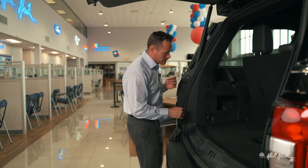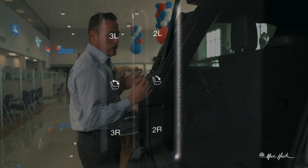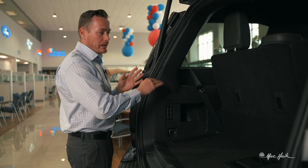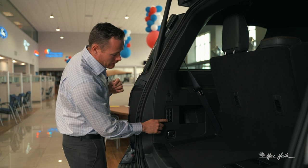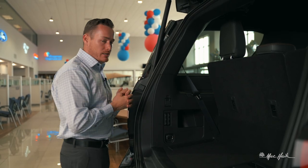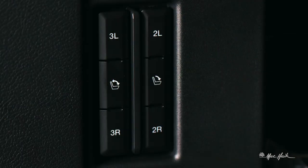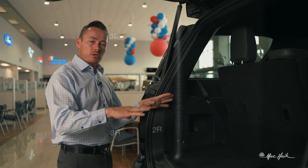Let me show you these buttons. I've got a 3L that's going to fold the third row — three meaning third, and L meaning left side — and then I have a 3R which is going to fold the right side. I do have the headrests up but you don't have to worry, they're going to automatically fold. I've also got this middle button right here that's going to fold both sides simultaneously.